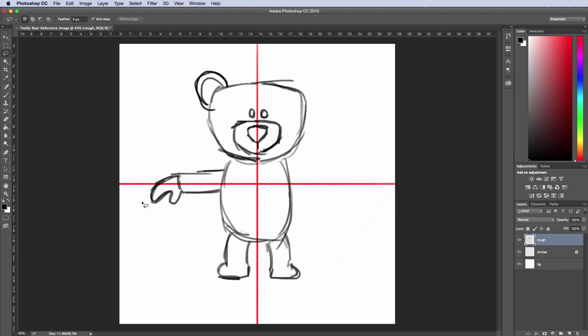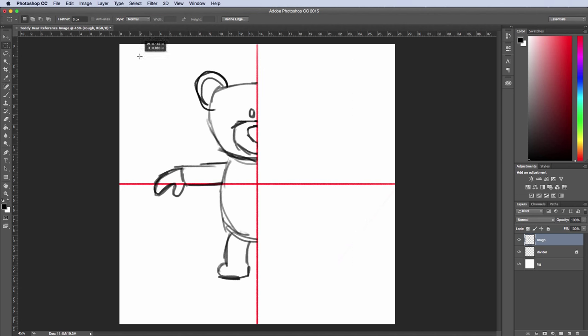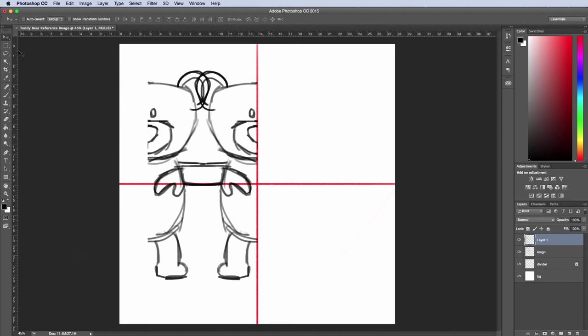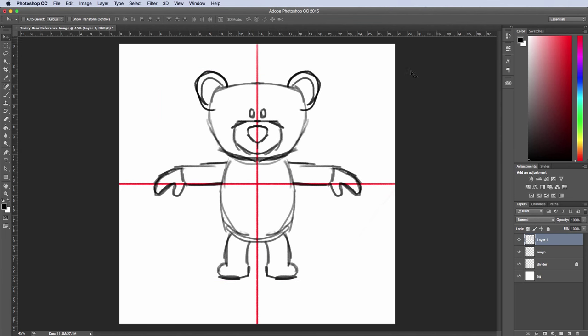I'll draw out the different arms and legs and move the arm up a little bit. Now we're back to regular speed. Let's talk about mirroring: I'll take this side and delete it, then marquee select the other side, hit Command C and Command V, go to Edit > Transform > Flip Horizontal, take my move tool, and move it over. There we've got an outline for our bear.